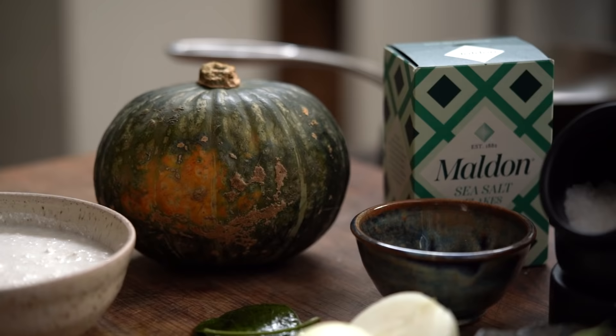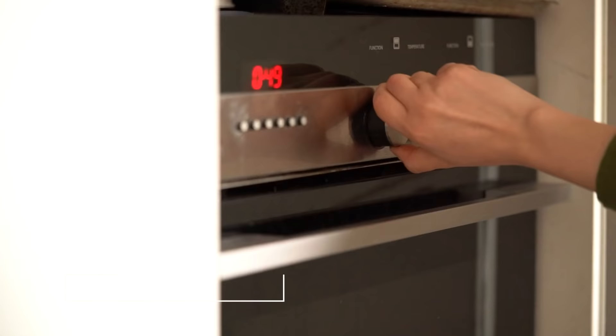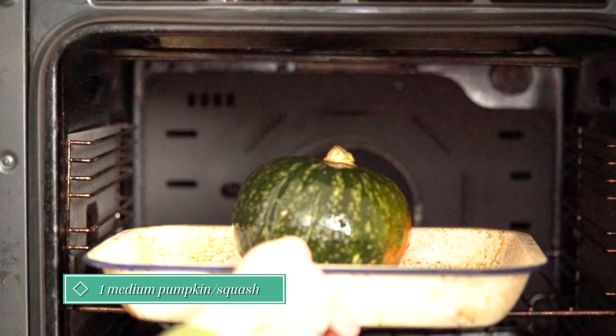I like to roast the pumpkin whole until it's all soft and squidgy inside. Preheat the oven to 220 Celsius, or the maximum it would go. Rub the pumpkin with some oil and place it in the oven and cook for about an hour.